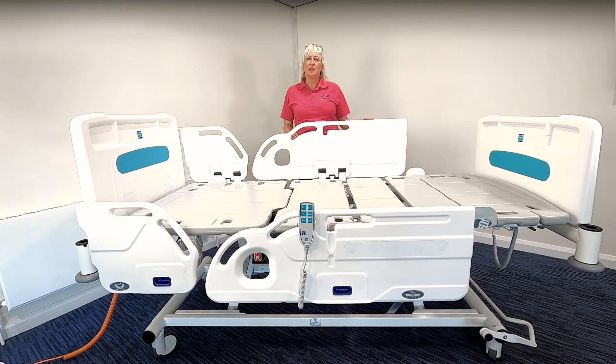Hello, today we're going to be demonstrating the Innovate IQ bed. This is a bed which is suitable for general ward area use and also high dependency settings.